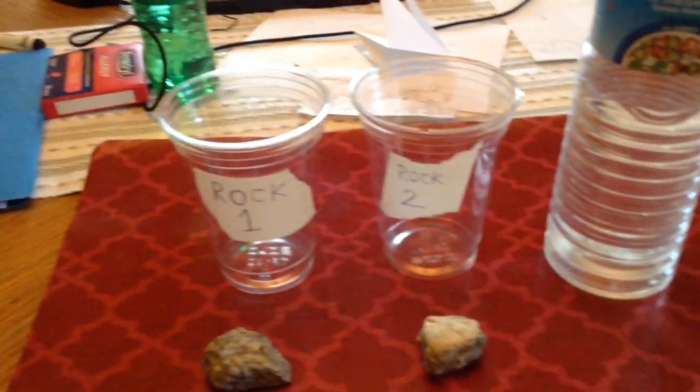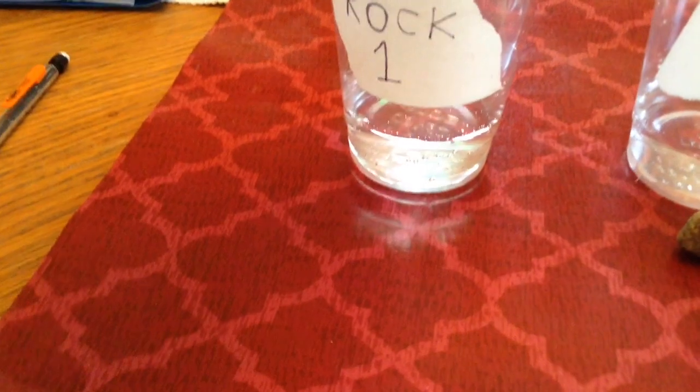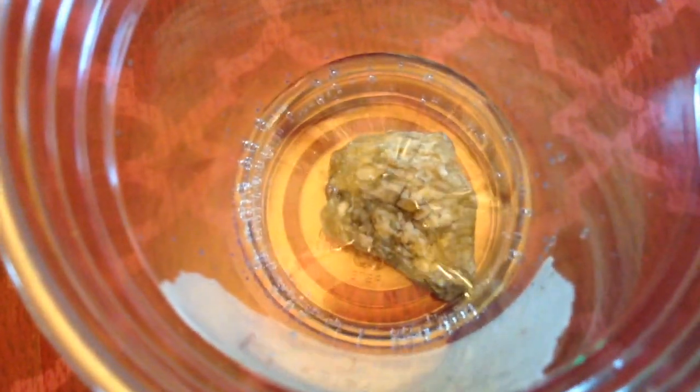I'll be back when I've put the vinegar in. So I've put the vinegar in. Now it's time to add rock 1 and rock 2 into the vinegar. Place it very slowly inside. As you can see, you can see small bubbles on it already forming, but those were probably trapped air pockets.